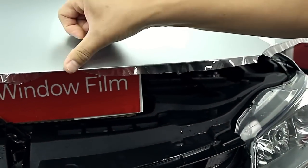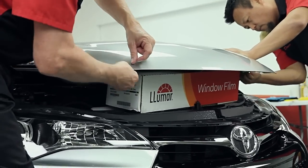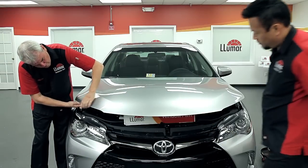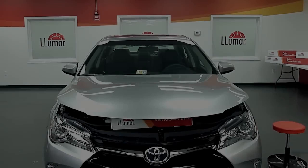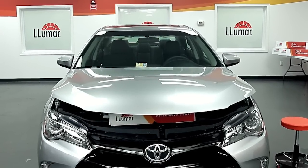When it is dry, wrap the excess film under the hood and firmly press into place to finish. If the film lifts or does not adhere, allow more drying time. For some vehicles, a primer may be needed for better adhesion under the hood.